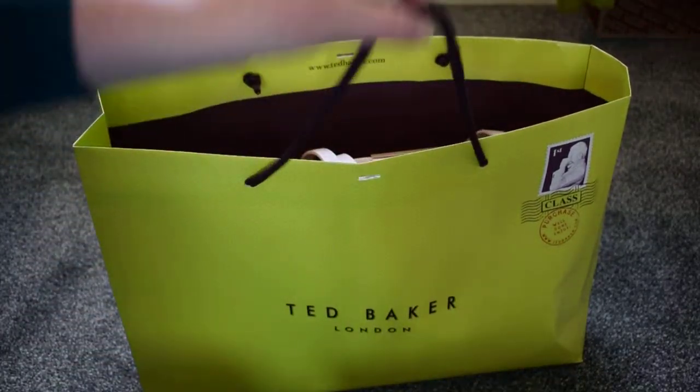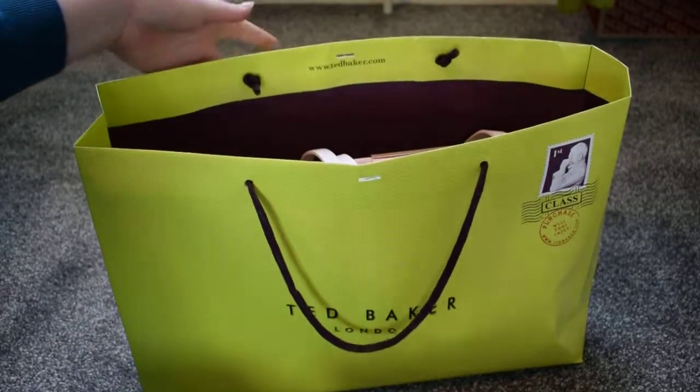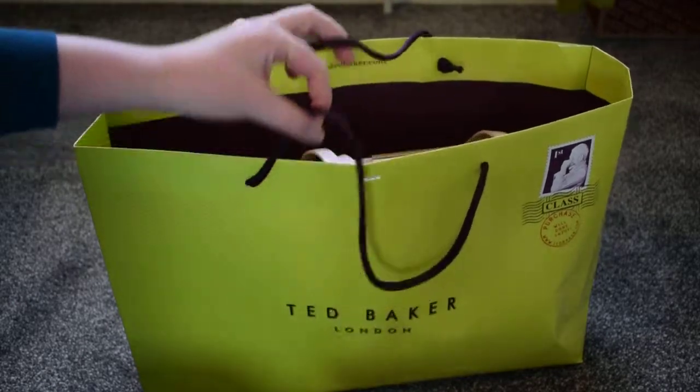It comes in this paper bag which is green, with some string handles.